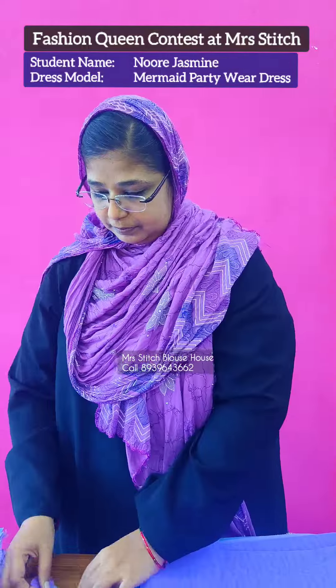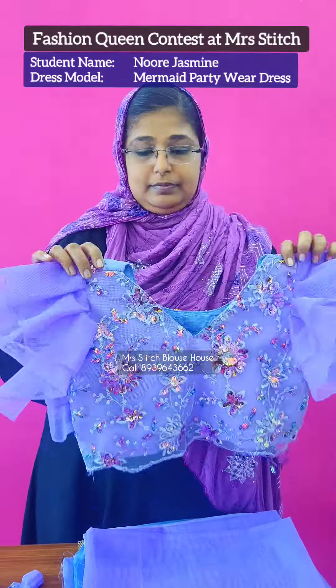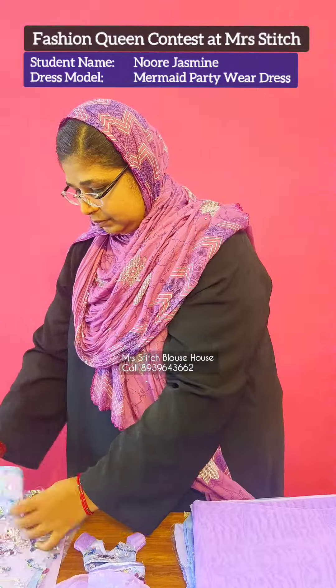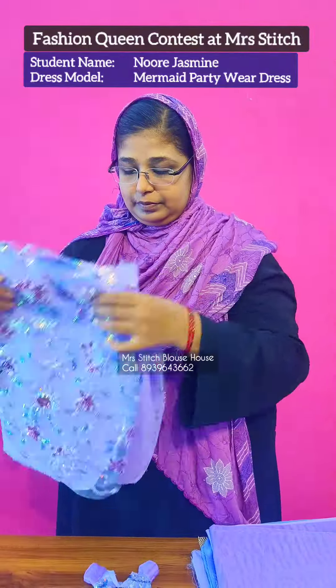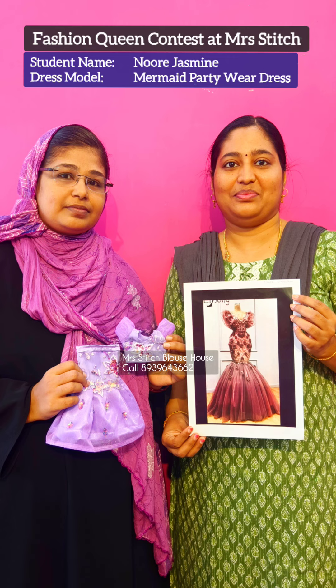Noor Jasmine is ready for this dress. Next month the dress will be ready for the face and sole. The dress is 50% ready and we will see how the dress looks next month. Thank you.